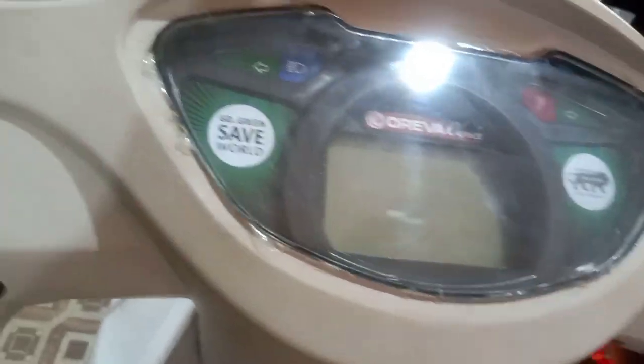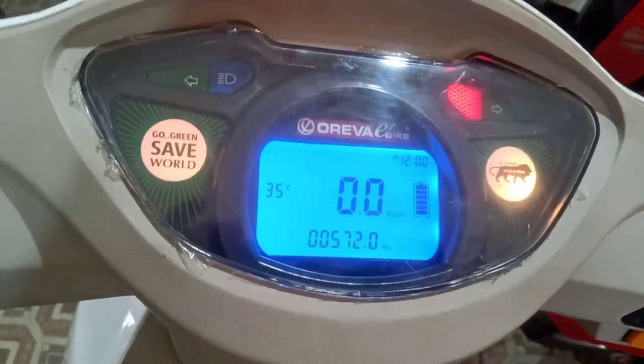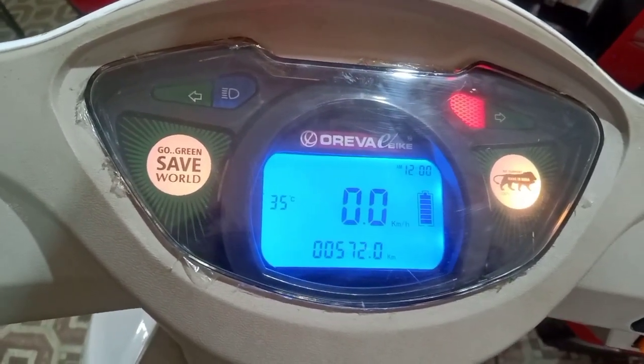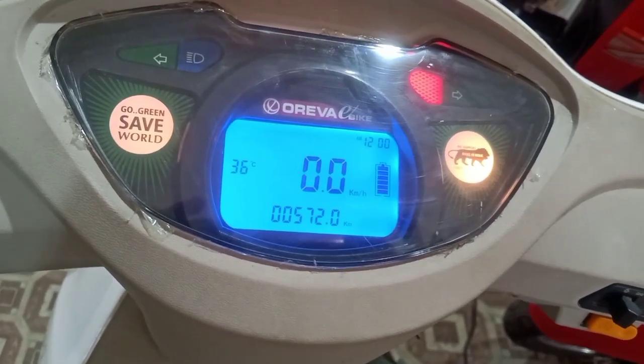The speedometer comes with a digital display. In this meter you get fuel charging options. It is also part of the Make in India project and promotes a go green, save the world message.